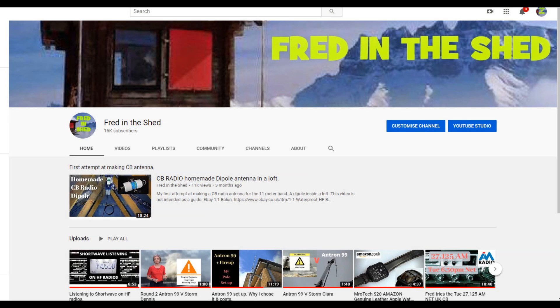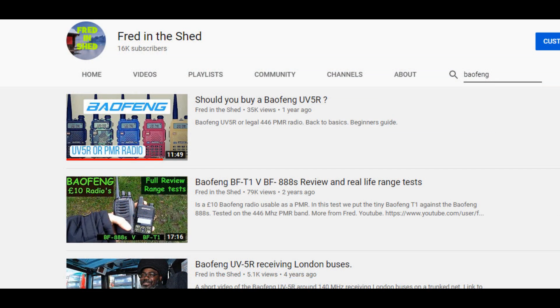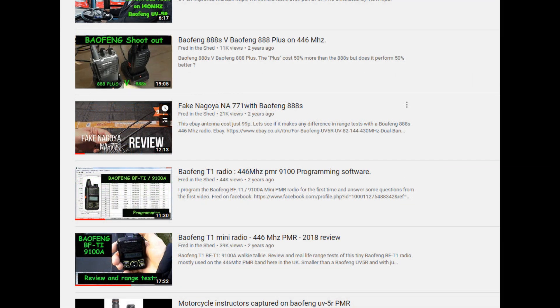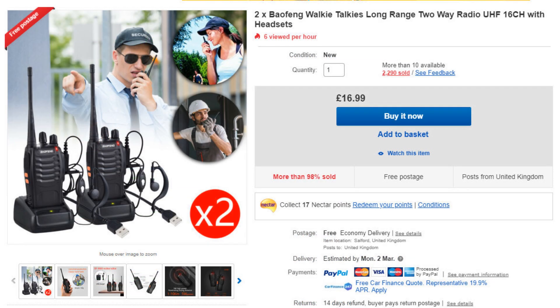Welcome back to Fred in the Shed. Just over a year ago I did a whole range of videos on these very popular little small handheld Baofeng radios. I did some real world testing — not up on the side of a mountain or in the middle of a field — I took them out on the streets where there are cars, lampposts, and houses, and got some real range tests of what you can expect in the real world. Those videos are over on the Fred in the Shed channel. Roll forward to 2020 and these radios are as popular as ever.